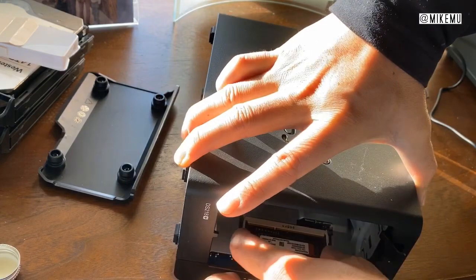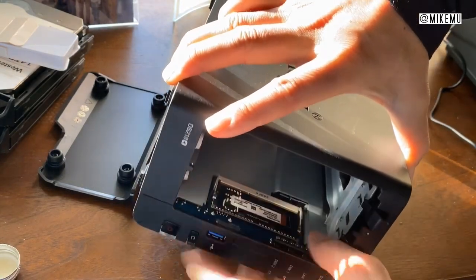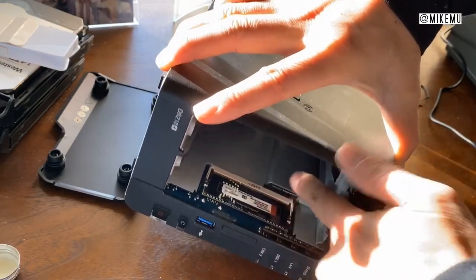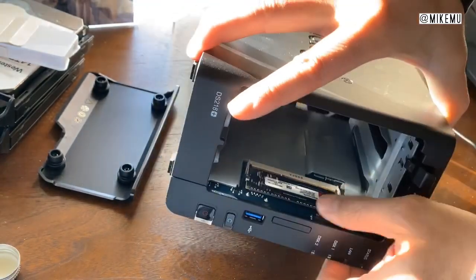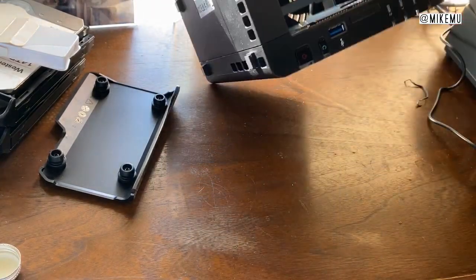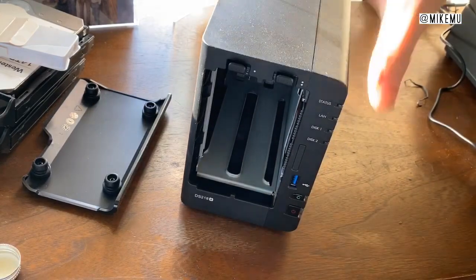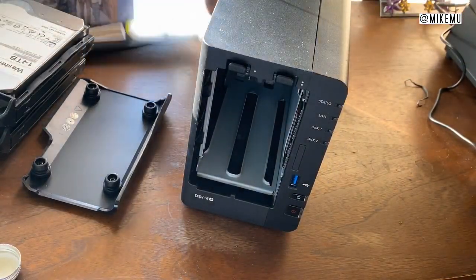Push it in and then it snaps right in place — and that is basically it on the hardware side. There are two tabs right here; just push those in and that's pretty secure. There shouldn't be any movement. It's almost exactly the same way you install memory in a laptop when the RAM slot is readily accessible once you open it up.